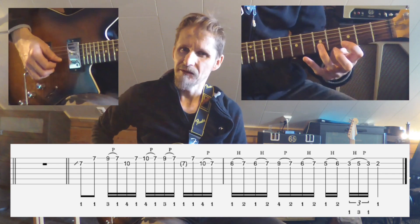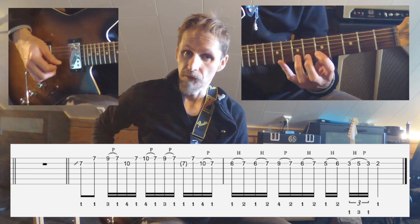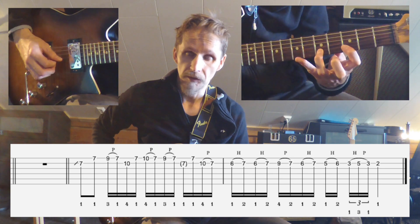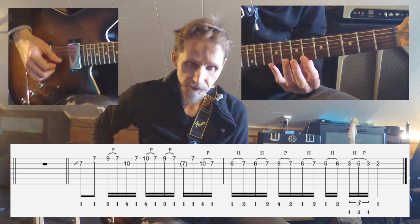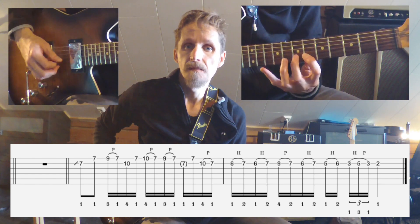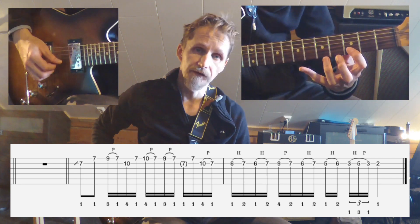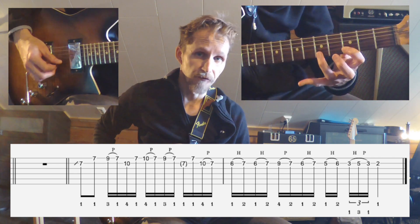But I think that's a bit personal, so you can just find the best solution for you. Then, as I said, you're going to go to the 3rd fret and do a hammer-on to the 5th fret.